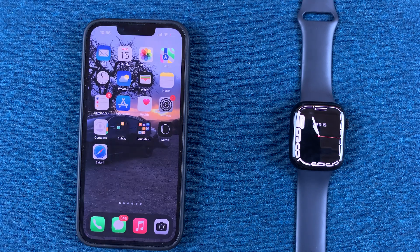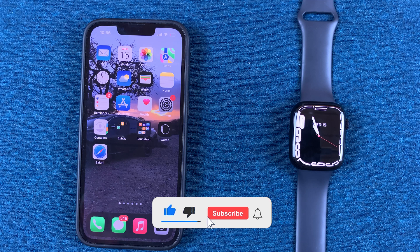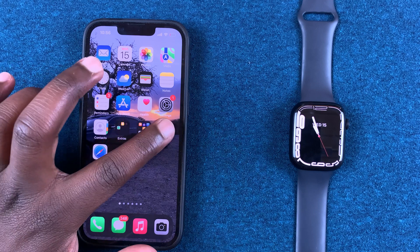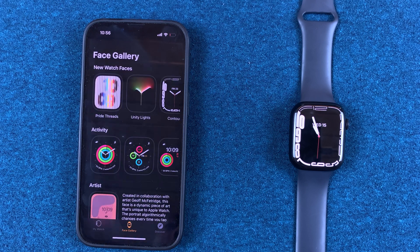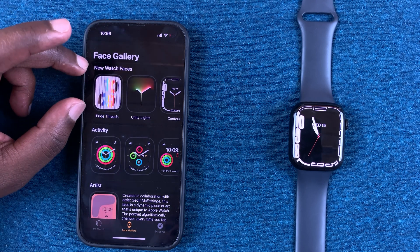In today's tech tip, I'll be showing you how to discover the new watch faces for your Apple Watch Series 7. After you've paired your Apple Watch to your phone, go to the Apple Watch application and then go to Face Gallery. Tap on that — the top section there features new watch faces.